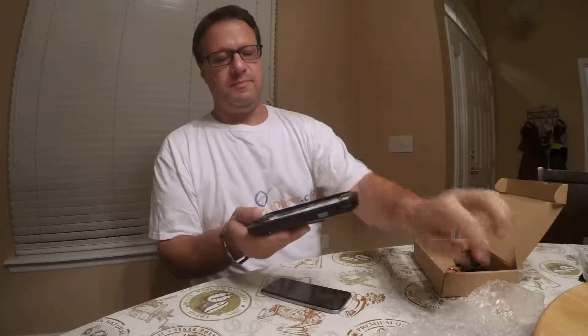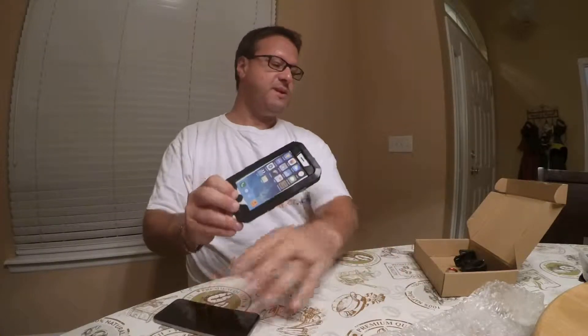Hey y'all, Steve here, doing a review on a case that is meant to be mounted on a bicycle. So the case itself is here, this is how it comes out of the box.